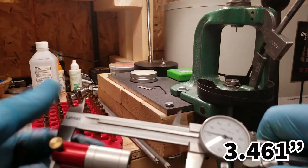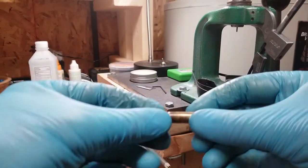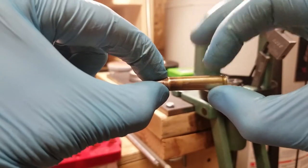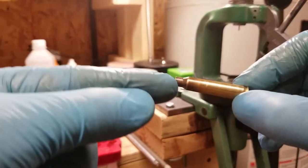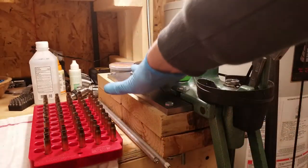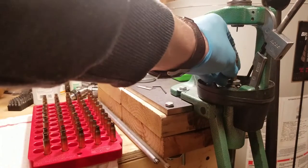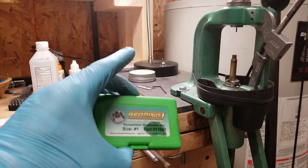What I want to do is explain this because there's a lot of confusion around it — I want a full-length size on the body and bump the shoulder two thousandths. So that's what I'm setting up here. It's kind of trial and error as I'm getting this thing dialed in.